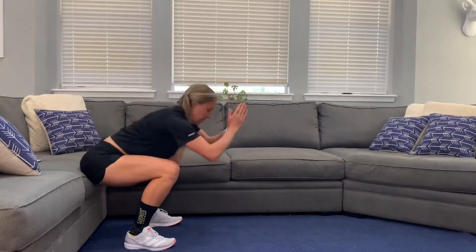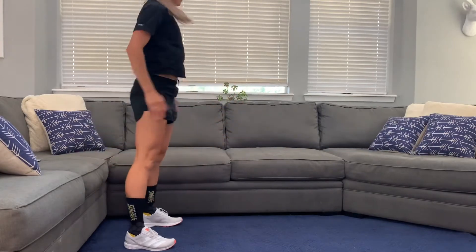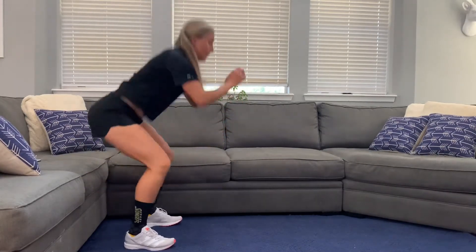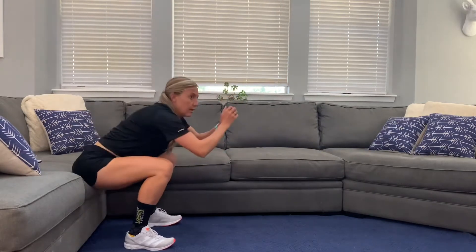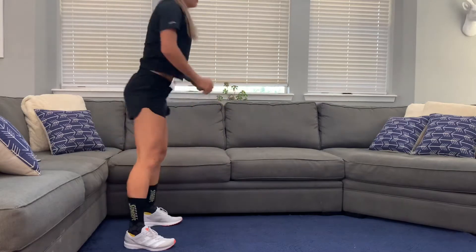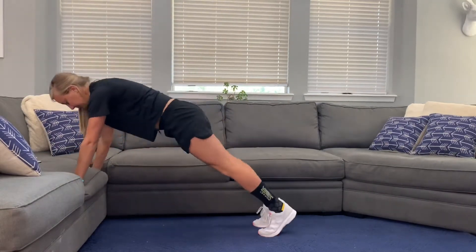We're going to do squats down until your butt touches and then pop up. We're doing 10 of every exercise, but if you need to do more or less to get the workout that you want to get in today, that's totally fine. Also, if you need to take a pause in between the exercises, totally fine to do that.